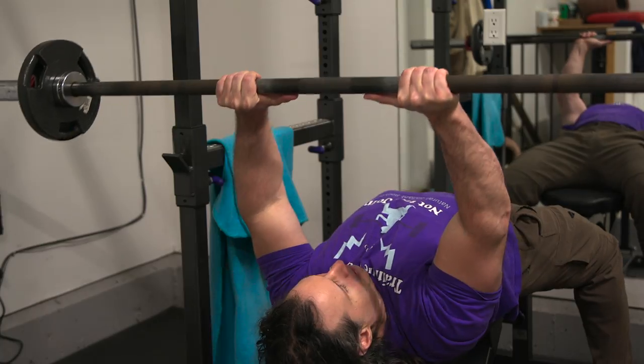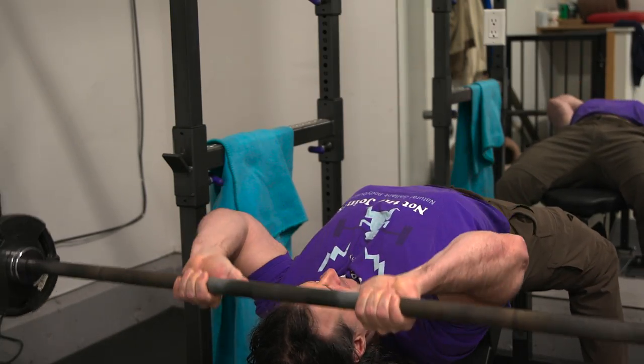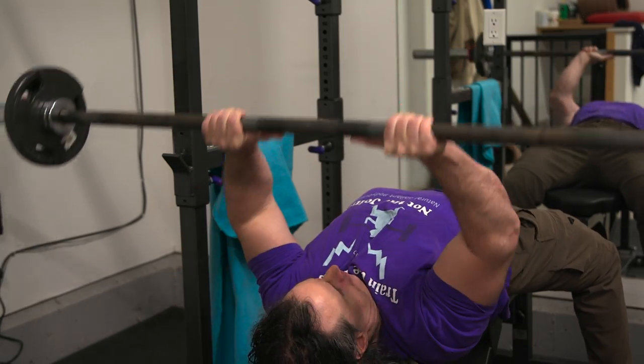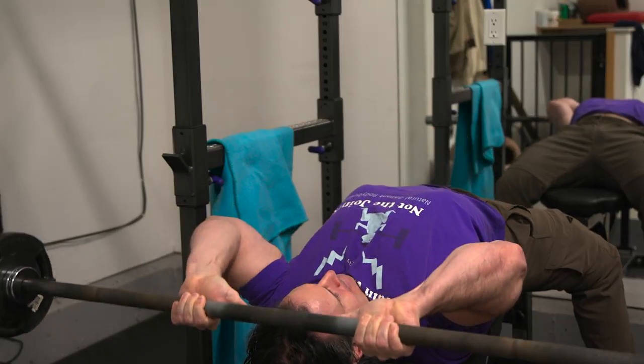One major thing you may notice doing skull crushers with a barbell is that it's harder to keep the elbows in. Because of this, you may actually hit the long head of the tricep a little bit more, but watch out for it being too extreme — if your elbows are flaring too much, you're going to start hitting the internal rotator cuff, and you don't really want that. But because of this action, you may actually hit the belly of the tricep quite well.